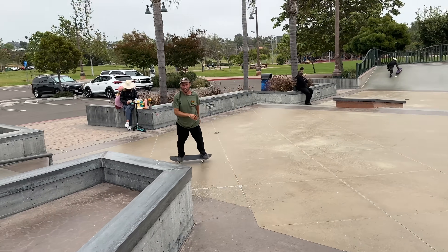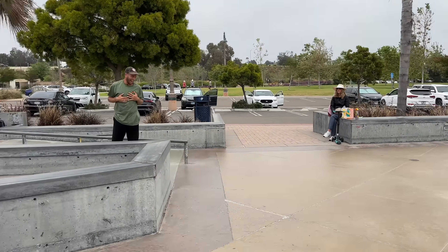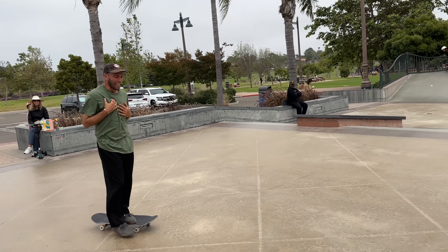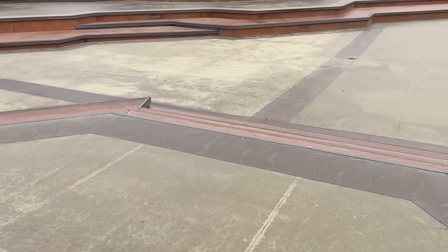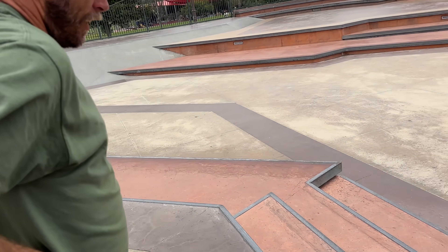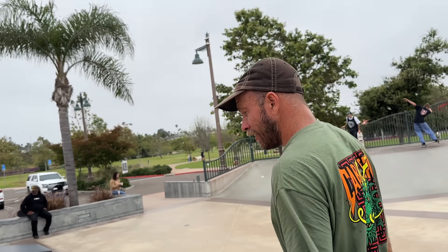I was going to say switch flip the 4. The 4? I don't want to try it because of my back. I feel like I can't — I was thinking switch flip the 7 or something. I was going to say down this one. After just that little guy, this seems pretty chill. It's just a tiny bit bigger. If I slip out, it's not worth it. Did I tell you I learned switch back tail finally? I didn't make a video about it, but I did learn it finally.